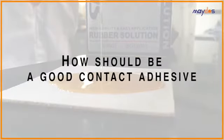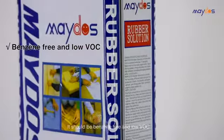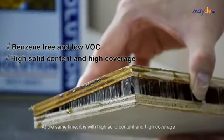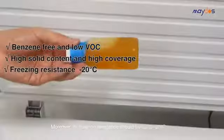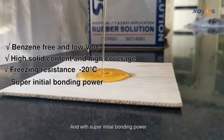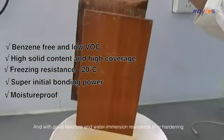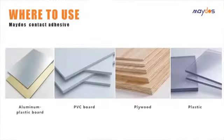A good contact adhesive should be benzene-free and low VOC, with high solid content and high coverage. Its freezing resistance should be up to minus 20 degrees Celsius, with super initial bonding power and good moisture and water immersion resistance after hardening.